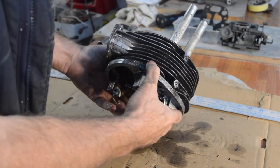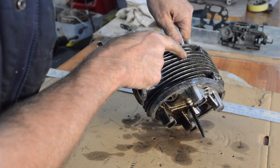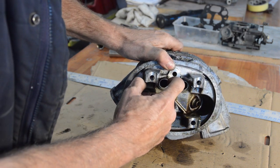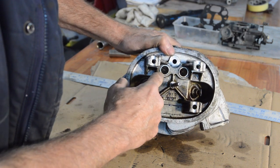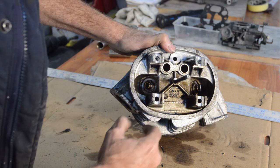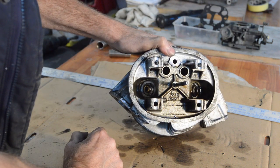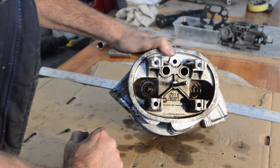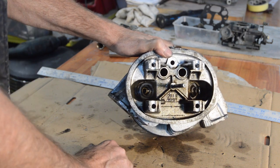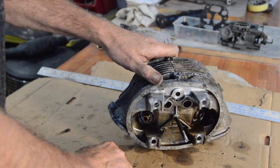The tubes pass through the head and exit the other side. They're sitting very slightly proud — remember that. There's a genuine tool which fits inside them and has rollers which spread the tube, making it a tight fit in the head. But I don't have that tool, so we're going to do it a different, non-factory way, and hope for the best.